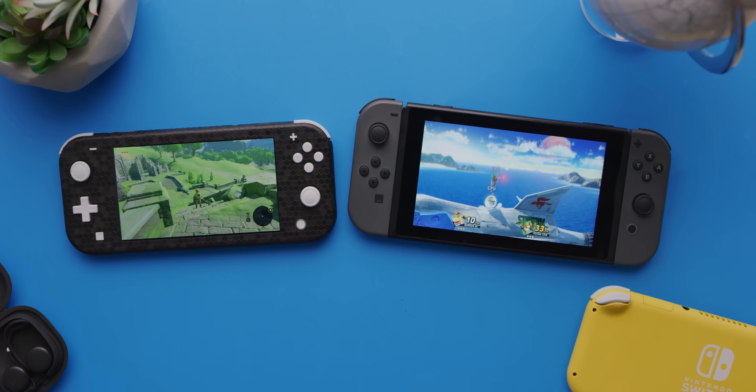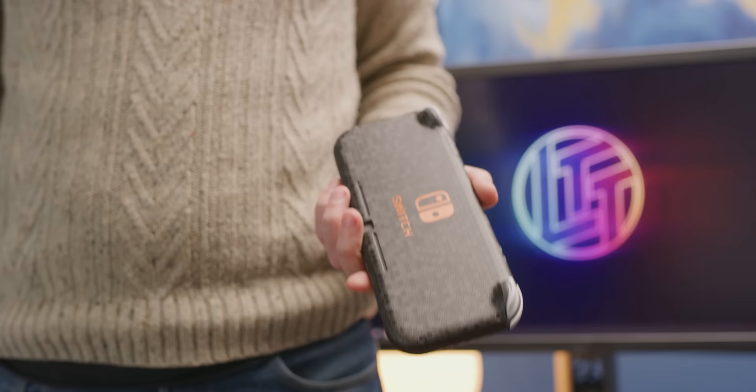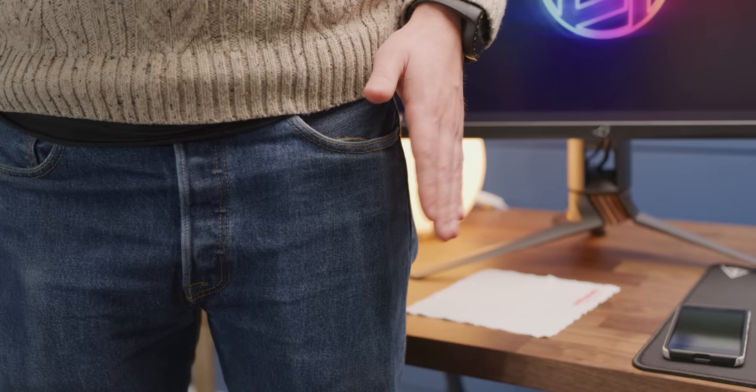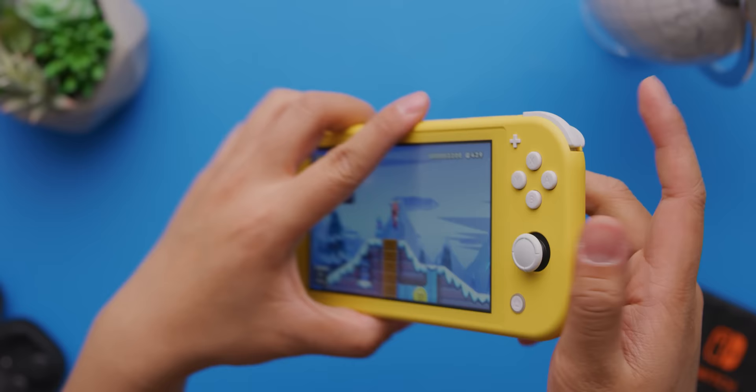Compared to the original Nintendo Switch, the Switch Lite is only about an inch smaller horizontally, but it's amazing the difference an inch makes. Its smaller form factor, and maybe more importantly, its lighter weight takes a console that many people use dedicated carry cases for and makes it almost pocketable. The ABS plastic is a little toy-like in the hands, but at least it feels like a durable toy, and the matte finish provides a suitable grip.